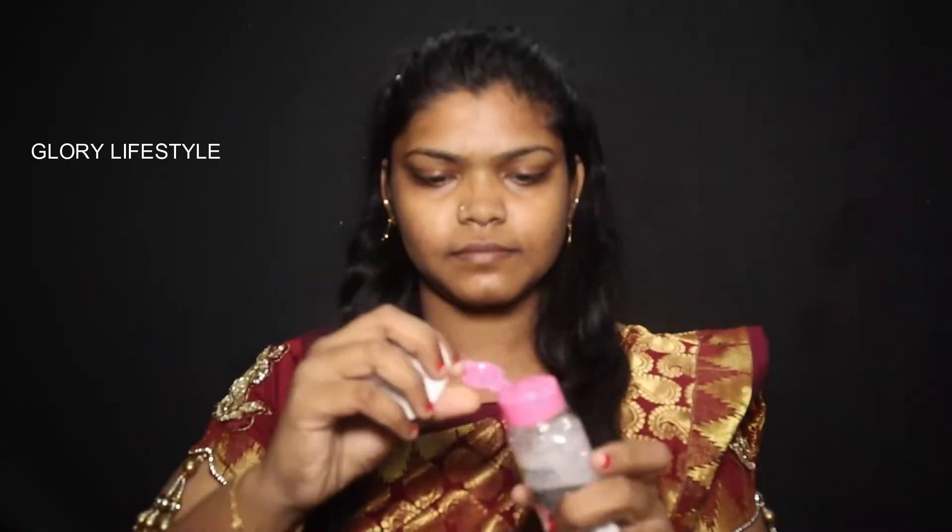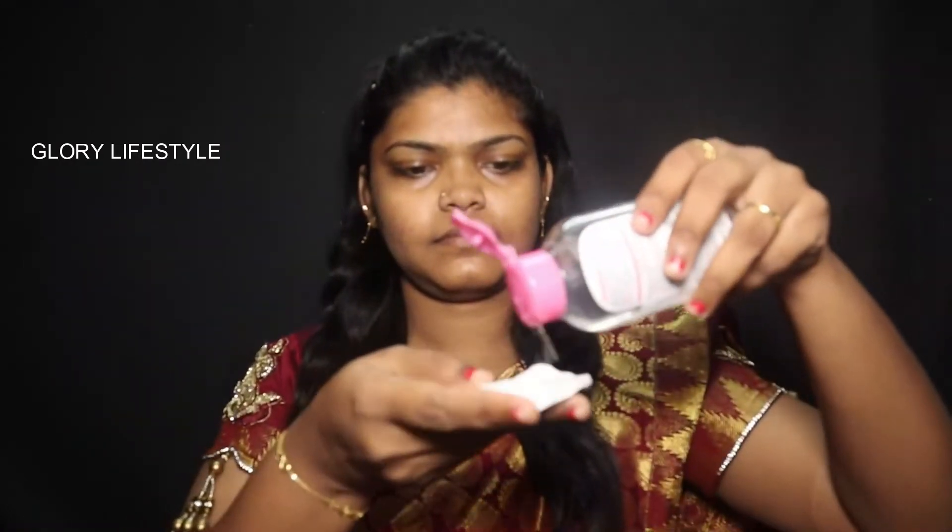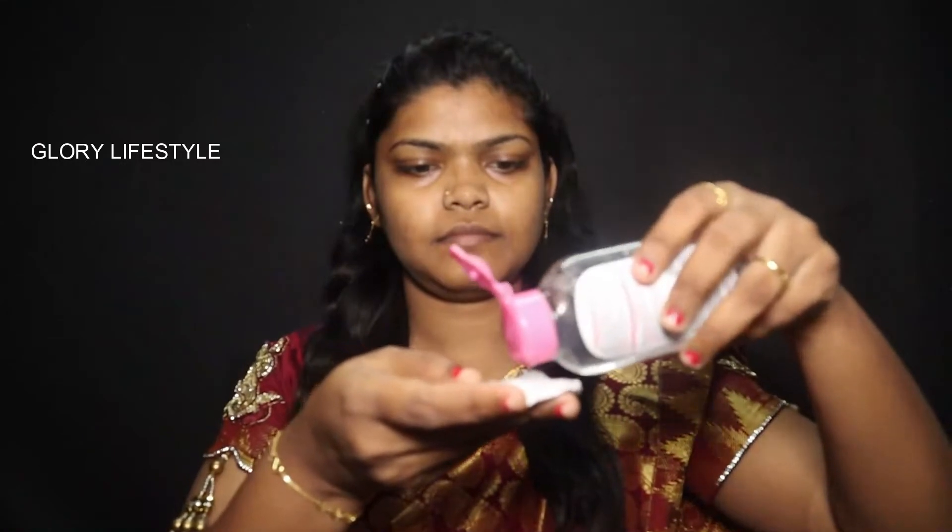Let's get started. Instead of using face wash the same way, we need to clean our face. See how we loosen the face wash dust.